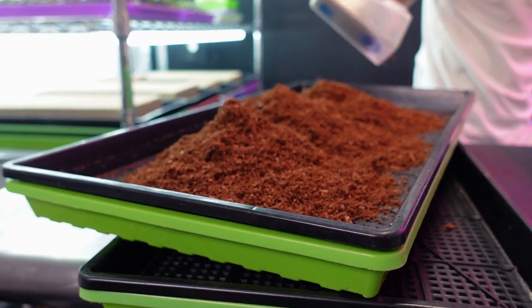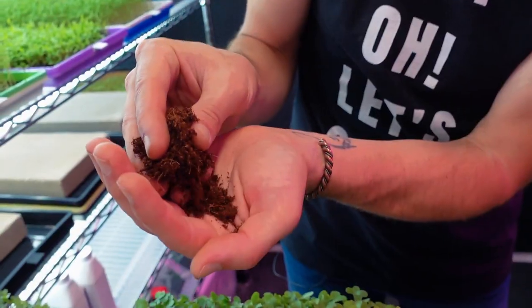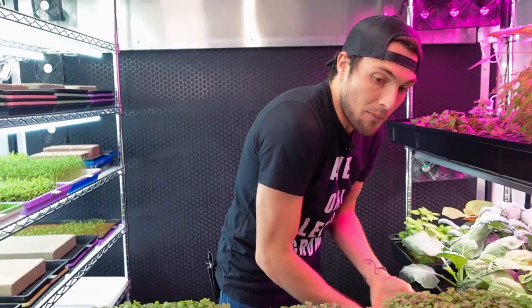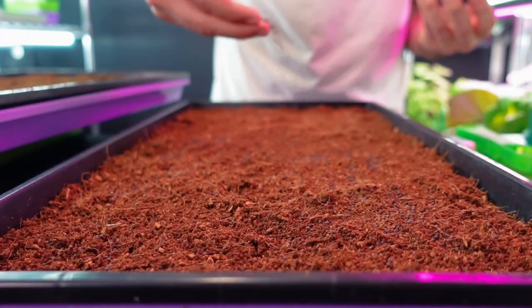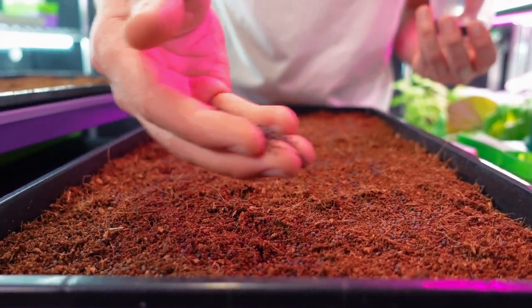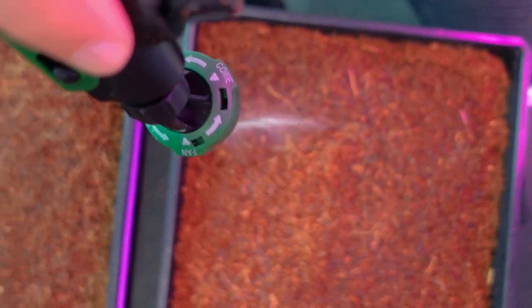All four of the trays had six cups of coco coir each, which is essentially ground up coconut shell that doesn't have a lot of nutrients — it can be a little bit high in potassium, but that's really about it. All four trays received 15 grams of purple kohlrabi microgreens. We used Johnny Seeds as our seed source for this one, and it was organic seeds.